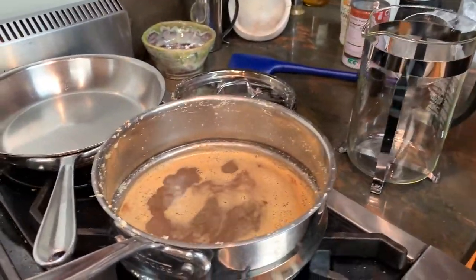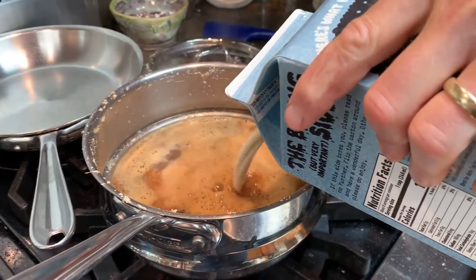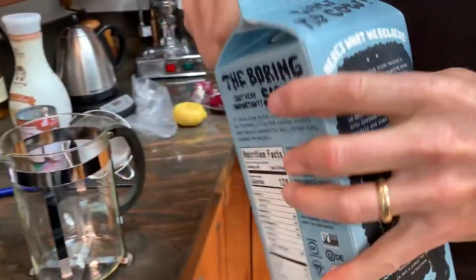This one settles out, so give it a shake. Add some oat milk — I'm going about half and half. Let me see what kind of milk.